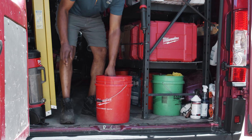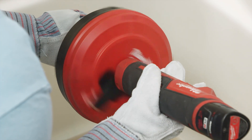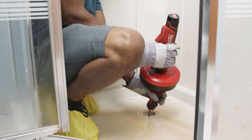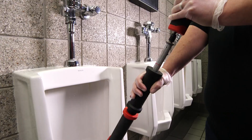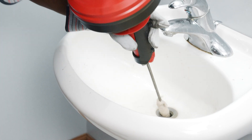The M12 TrapSnake driver delivers power and speed to work through tough clogs and tight traps. This driver is optimized to control the RPM and torque output to protect porcelain fixtures, while allowing you to feel when you're engaged with the clog for aid in retrieving.